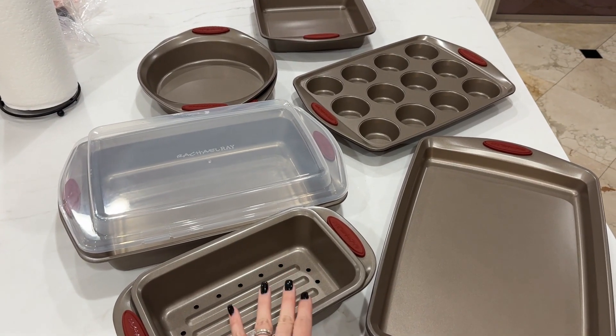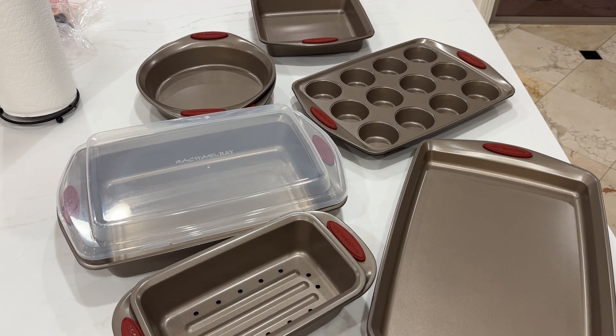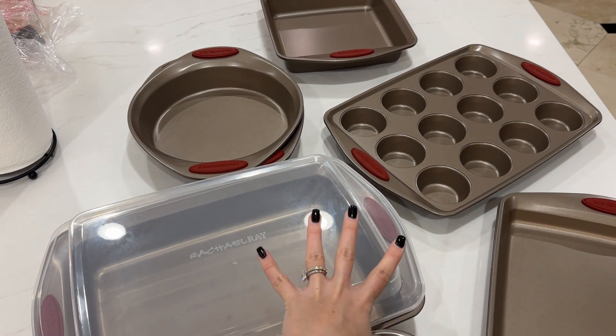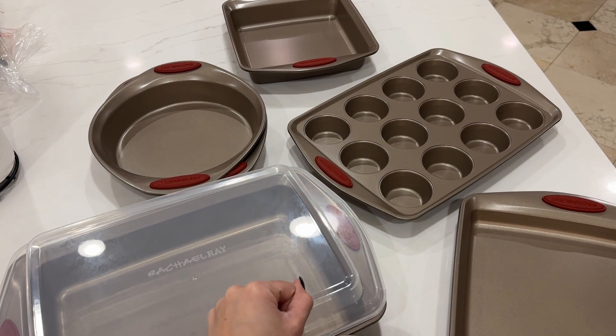Hey guys! Today I'm going to do a quick review about this amazing bakeware set from Rachel Ray that I got recently on Amazon. In this video I'm going to talk about some of the things that I really like about this set and one important thing that I think you should know before buying.